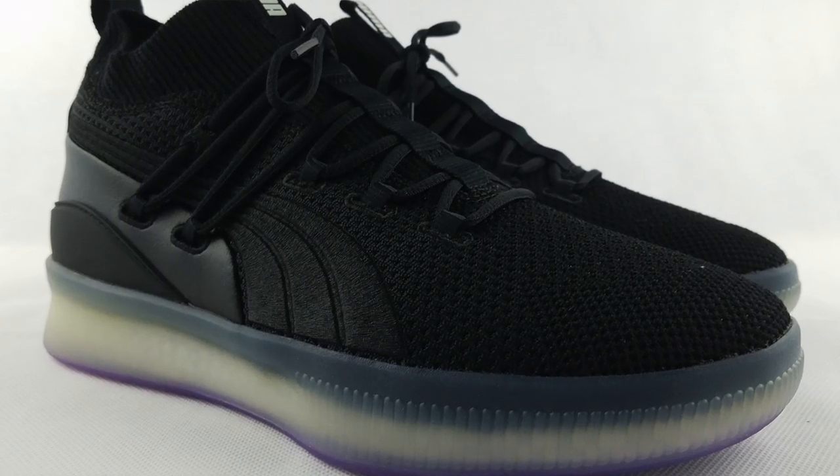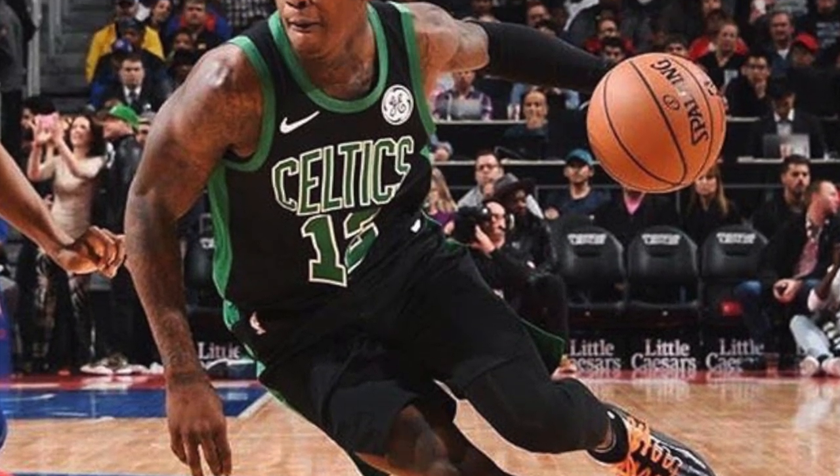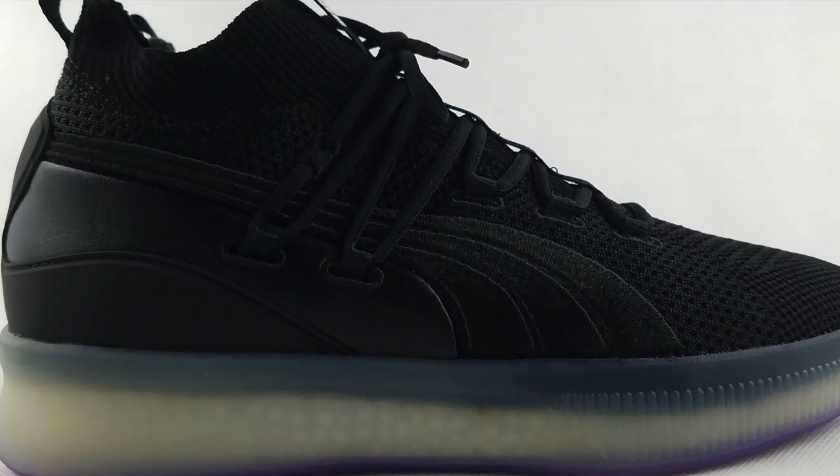Last year, Puma released their Clyde Cortistrop before the NBA season started, and they recruited some NBA stars to actually put on their sneakers — most notably Marcus Cousins, Terry Rozier, and DeAndre Ayton. Since then, they've been releasing a lot of colorways for the Clyde Cortistrop, including this one, which was released last November of 2018. So let's open it up.